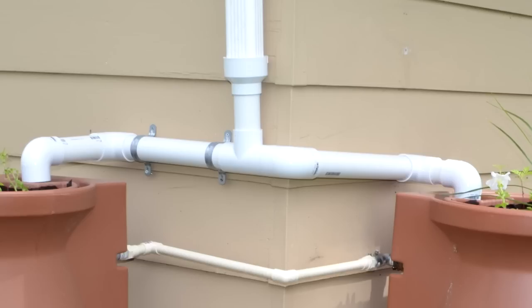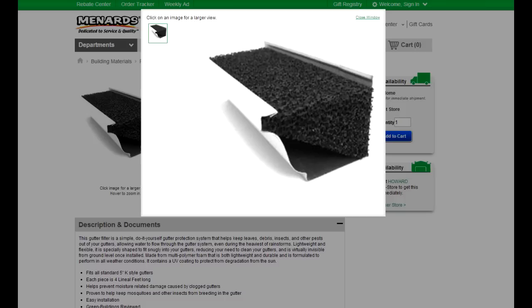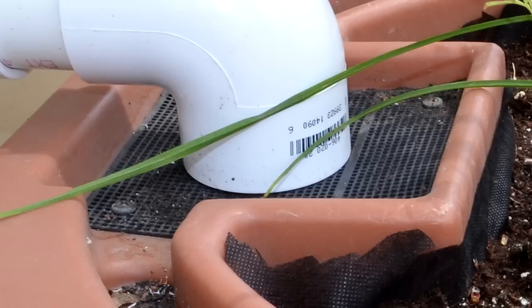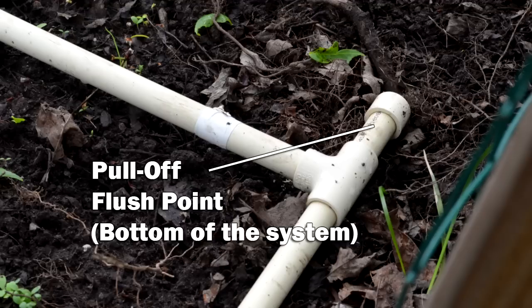One thing to consider when using a rain barrel, especially if you have big trees dropping debris on your roof, is to put some sort of filter or gutter guard in your gutter. We have open-cell foam gutter guards so no debris gets into our rain barrels. At the top of the barrels there's also a plastic mesh screen to catch anything that falls on the barrel itself, and further down in the system we have places where we can open it up and flush it out if anything does get in.